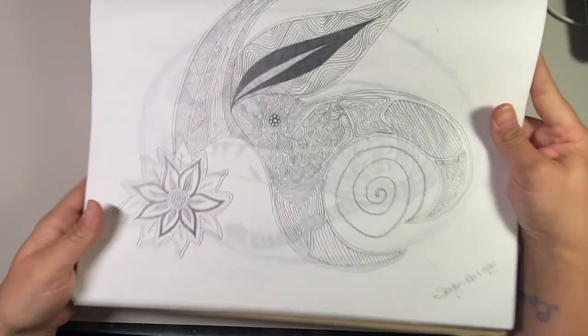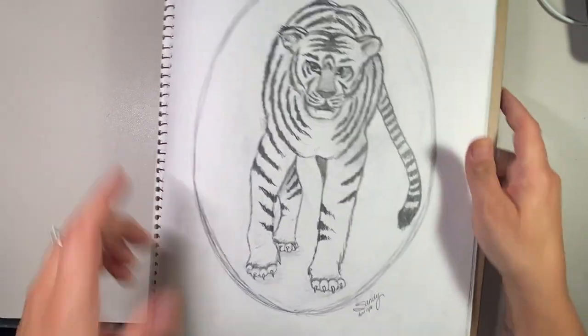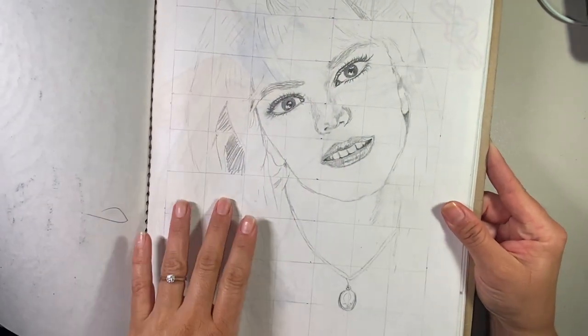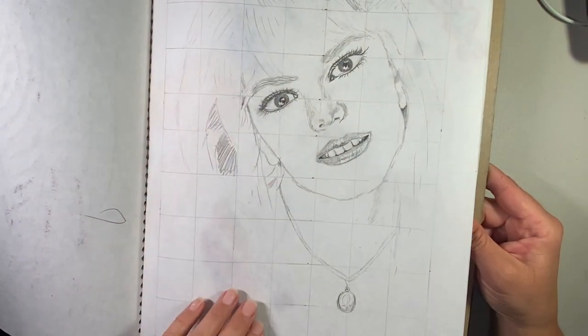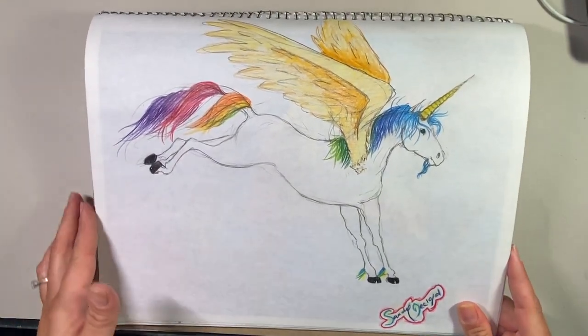Another fun picture. This one was just a tiger walking into the picture. This was supposed to be Britney Spears — I was doing another grid drawing but I did not finish. And this was a rainbow unicorn — I was obsessed with unicorns, like pegasi and unicorns and everything. This was 2001, so I was 19 here.